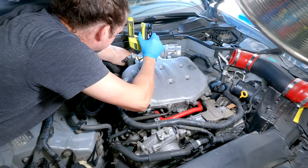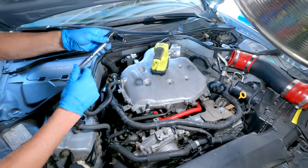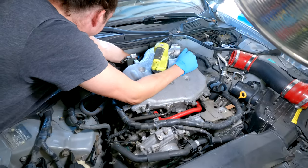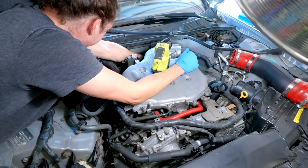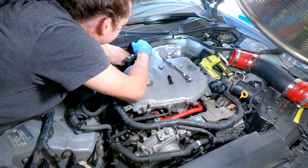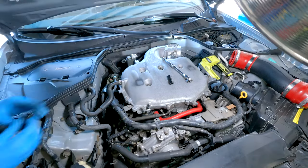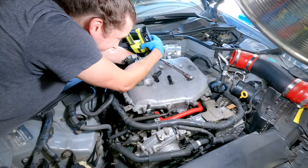Feel around to get the 10-millimeter started — a good length 10mm extension will help get that bolt out. Remember how the sensor is positioned when you take it out so you can put the new one in right and get the bolt started. To take the old one out, you can kind of twist and turn it once the bolt's out, then start pulling it outward.